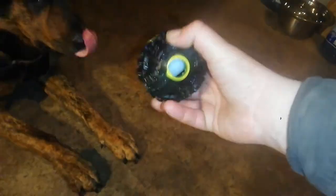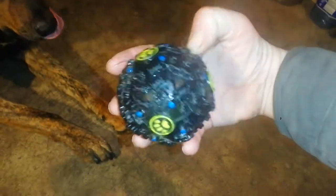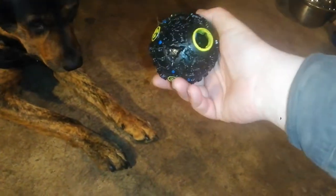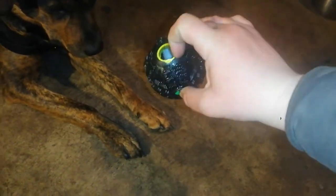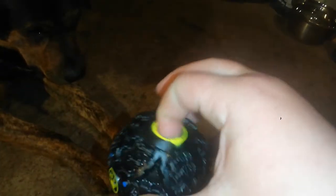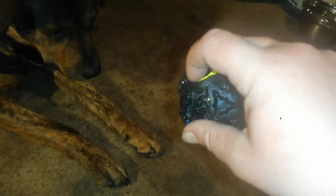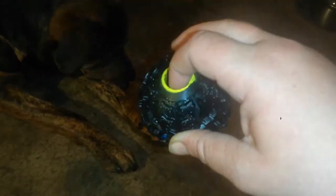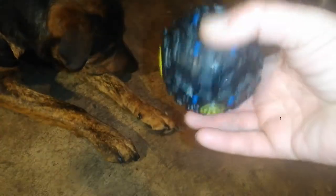Having only this one hole with no other openings makes it last longer than if there were multiple holes. That said, I think this hole size is a bit large. I'd actually like to see a toy like this with adapters — a different piece you can slide in to make the hole smaller or larger — so it can be adjusted to suit whatever size food you're using for rewards.